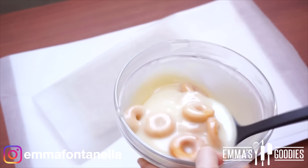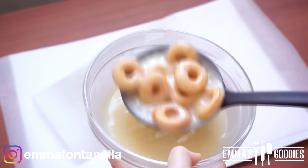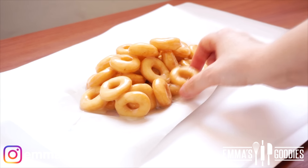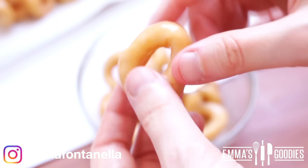Not only are these fun to make, but they're absolutely delicious. There's just something so satisfying about putting a handful of tiny donuts all at once in your mouth — it's just an amazing, delicious experience. These are fluffy, soft, and absolutely amazing.